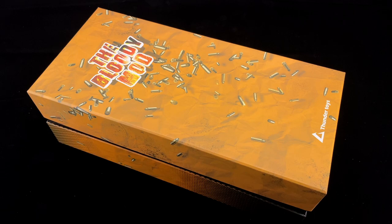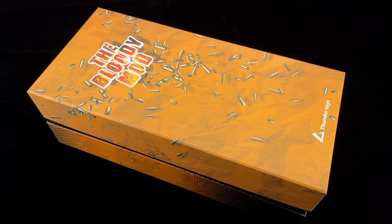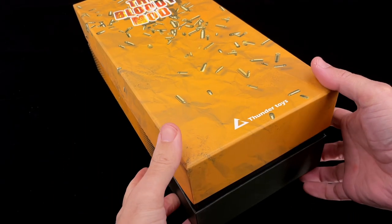The Bloody Mod by Thunder Toys is the 1/6 scale figure we are going to check today. Welcome back to my channel. After SoSoToys released their Tactician, which was a really great figure, we got now the Thunder Toys version of Bloodsport from the last Suicide Squad movie.